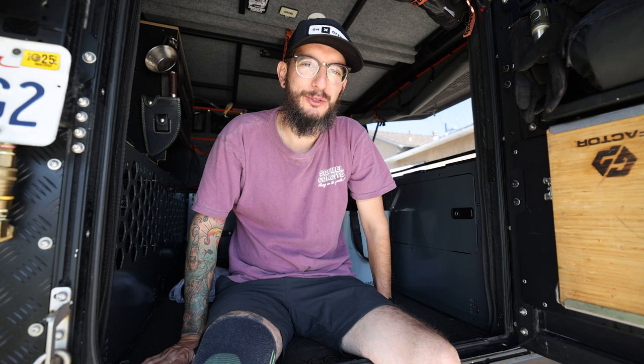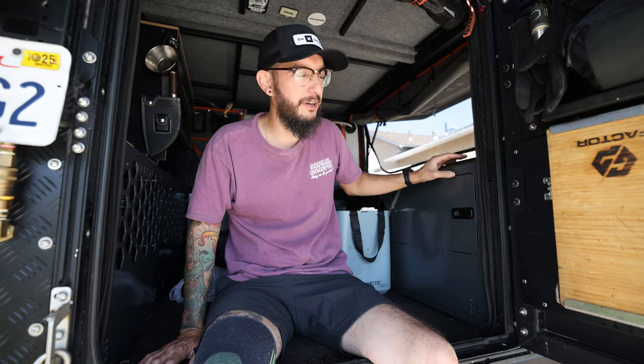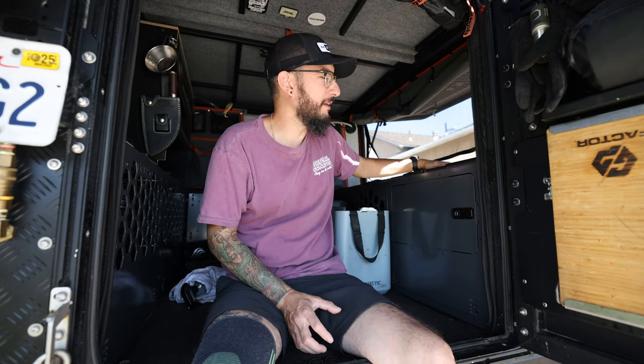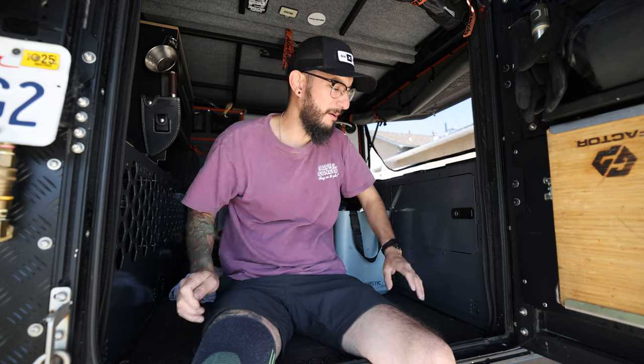Now that I've covered the features, let me go through a few steps for the install process. If you already have the old system and want to simply upgrade the utility modules, you can continue to use your top plates — they will be compatible. For those looking to piece things together or start with just one side, you can do that as well by simply adding your faceplate and building off of that.